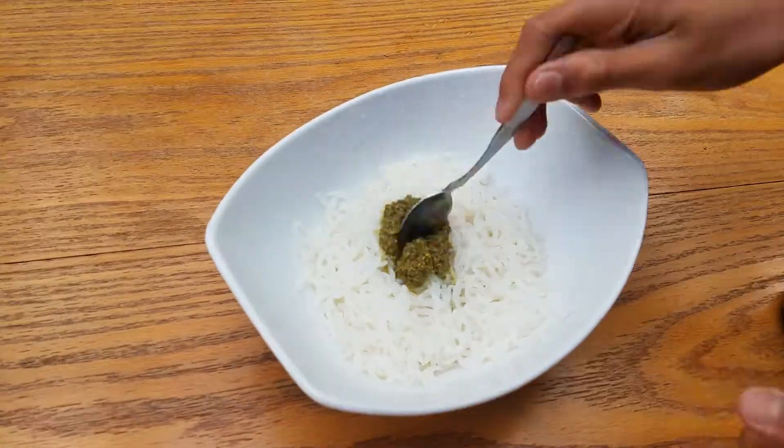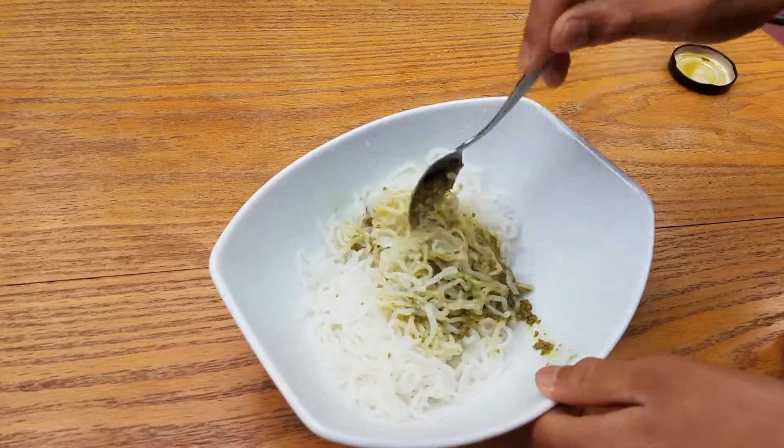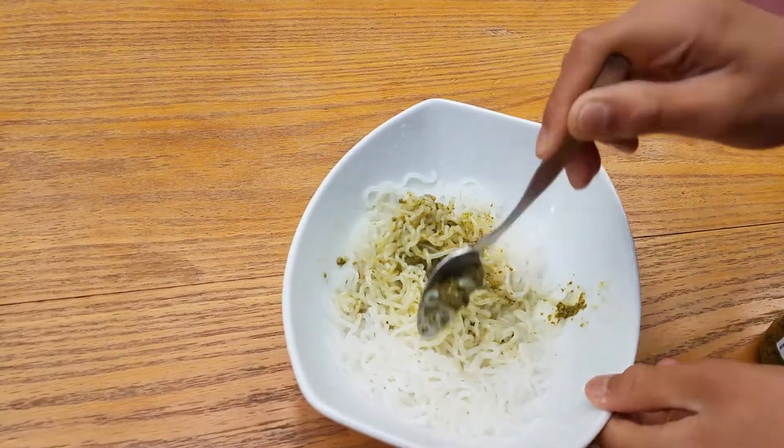Then, turn the pasta. Let's put the pasta in a bowl. Good.